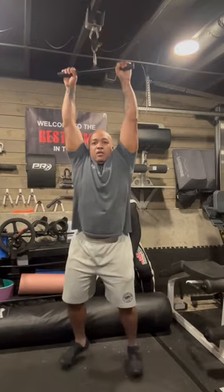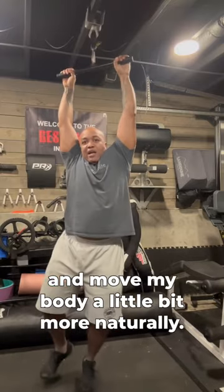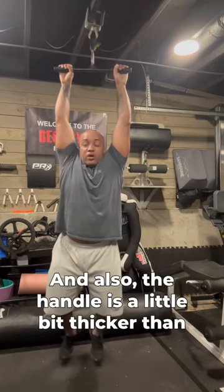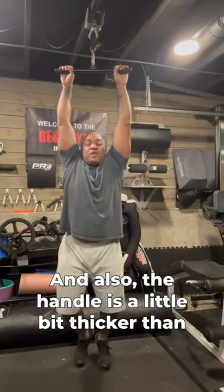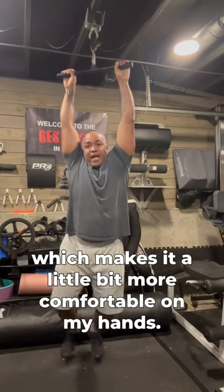That allows me the freedom to alternate sides and move my body a little bit more naturally. Also, the handle is a little bit thicker than the straight bar on my power rack, which makes it a little bit more comfortable on my hands.